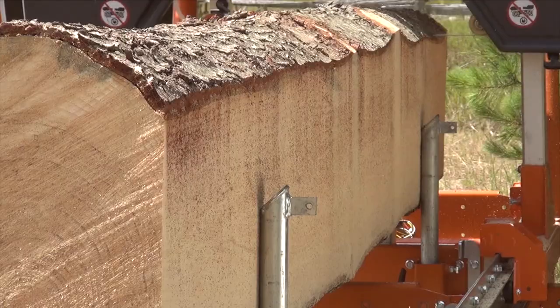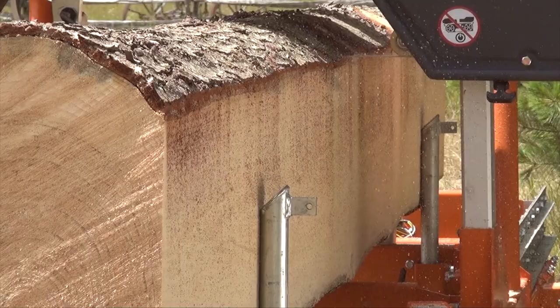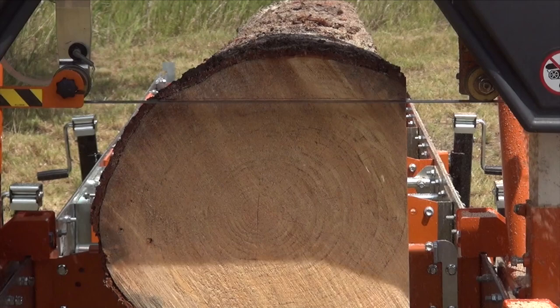The large choice of helpful add-on accessories can be added at any time, now or years later. This makes the Norwood LM29V2 an easy-to-use, easy-on-the-budget full-size sawmill.